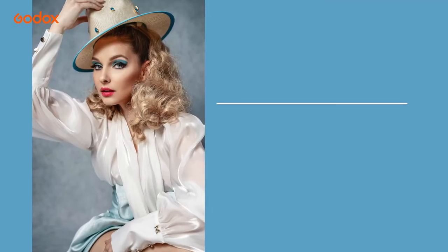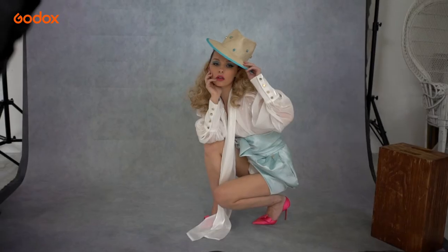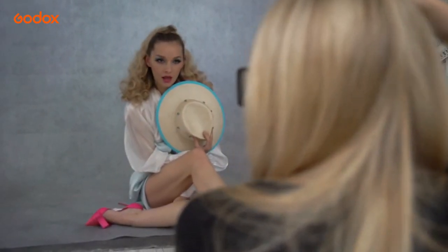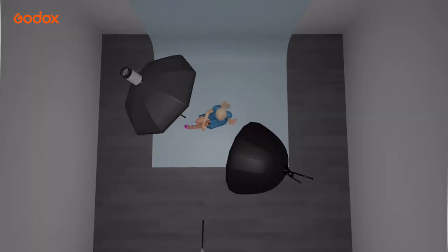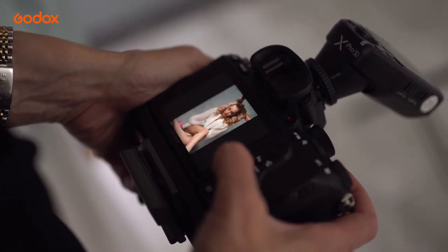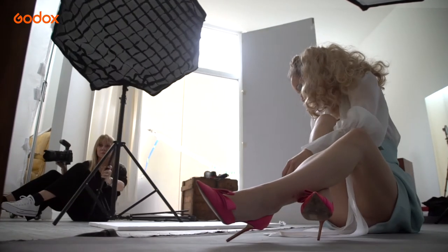Our next setup shows what a different look you can achieve just by changing the lighting. We have the same vintage 60s styling, but I wanted a more traditional fashion look with punchier lighting and shadows to shape the face and clothes. I added an AD200 on very low power in a softbox above the subject for an overhead fill light, and used the AD100 Pro as our key light in a silver umbrella with diffusion layer and grid. The result is a more defined look, but with a slight fill to the shadows and backdrop.